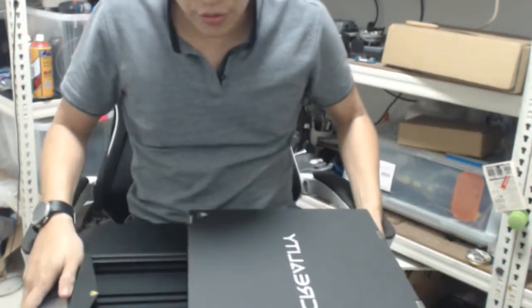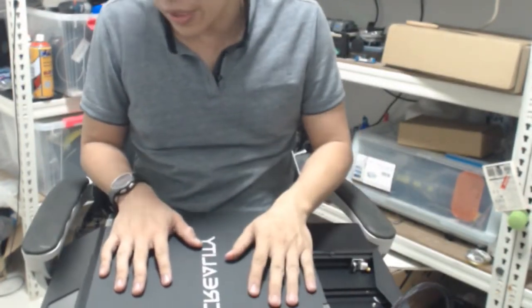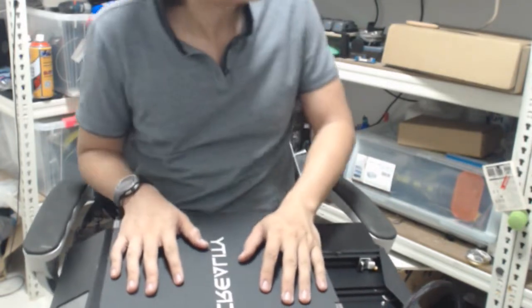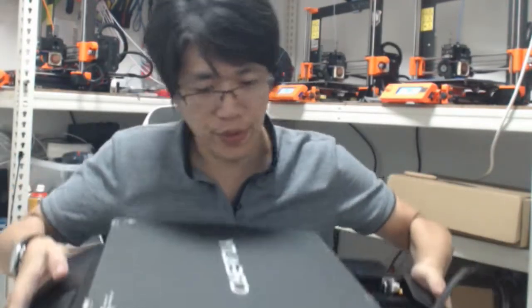This one is heavy. We got the Creality CR10S Pro. This is a huge printer. Look at my face and the print bag — it's a big one.